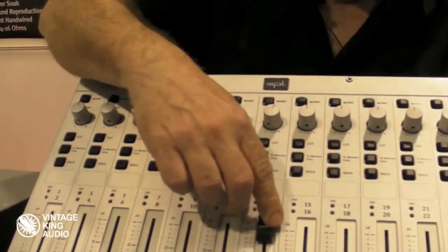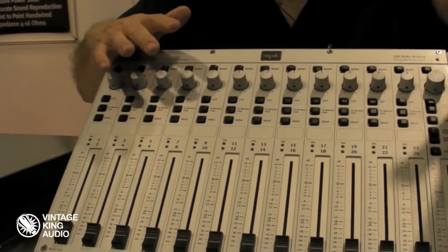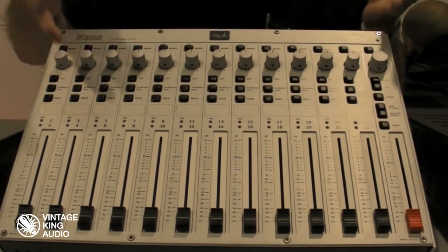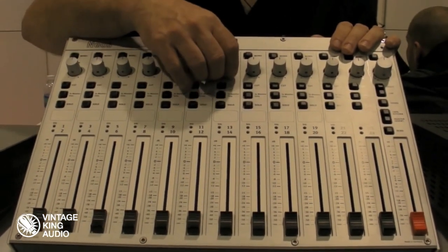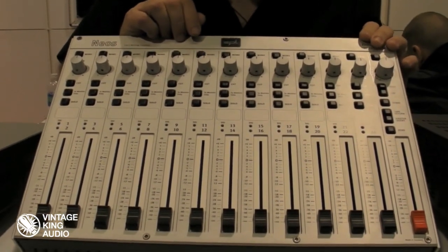You've got pan pods and you've got faders. People used to say to us when we did the first Mixstream, 'it's great but I wish we had faders and pan pods.' And we said if we're going to do that we might as well make a console. We thought about it and decided if we're going to do it, we're going to go 120 volt like our mastering stuff.